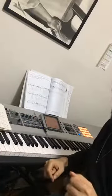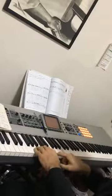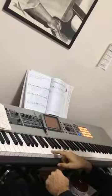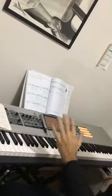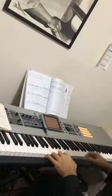Today's quick tip number two: showing the double function left hand on bossa nova. Use harmony with this part of the hand and bass with these other three fingers, and I'm going to improvise.